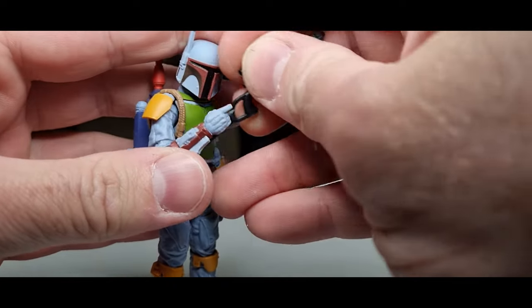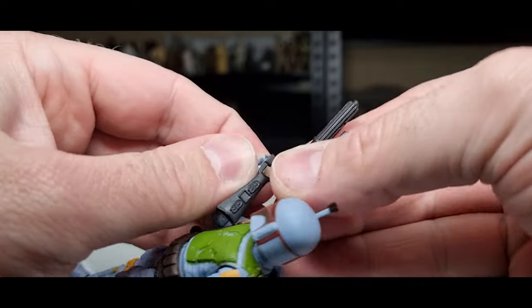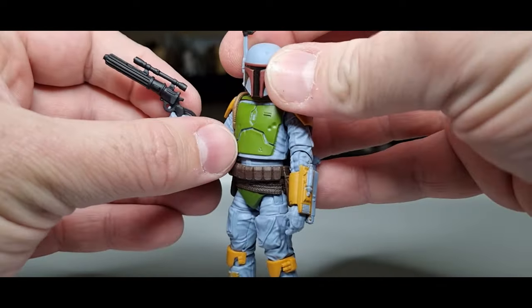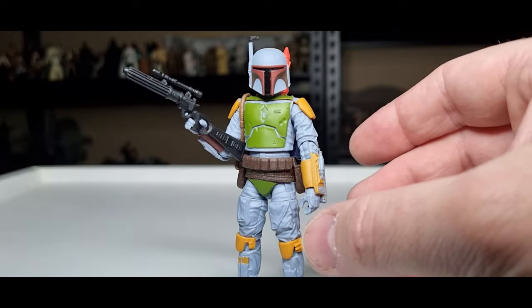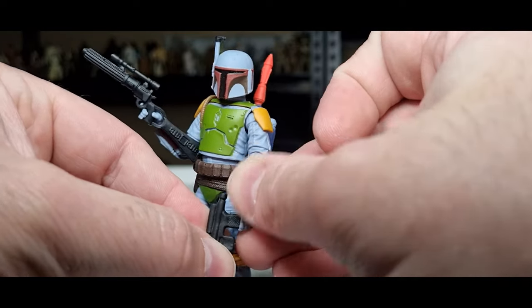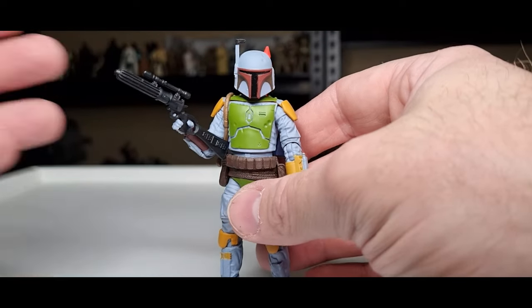I'm almost tempted to just give him an E-11 stormtrooper blaster to sort of replicate that Kenner blaster he has. I'm just trying to get this one in his fingers — it's really hard with a camera in between, but there we go. We could also just give him the retro blaster, but he doesn't want to hold it, so no, I won't be doing that.